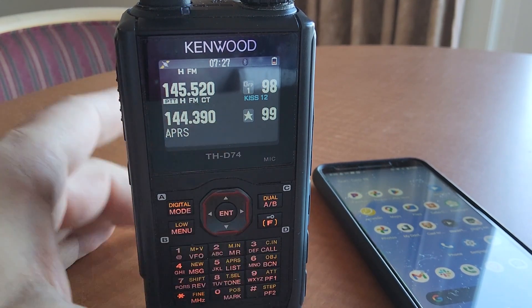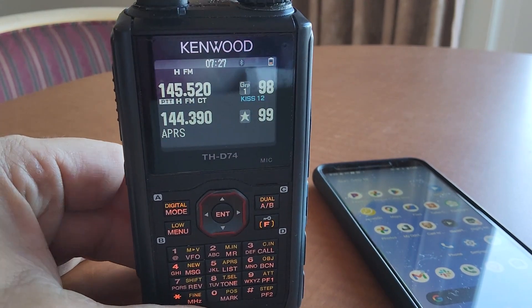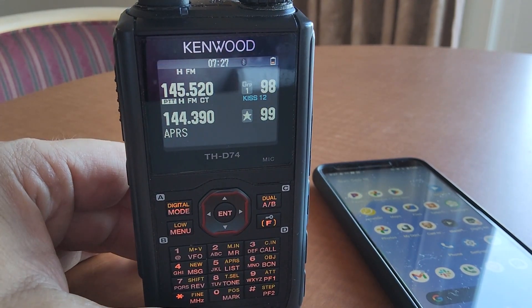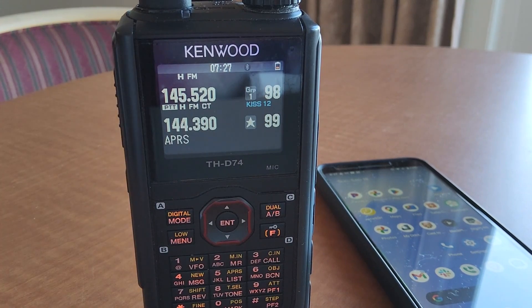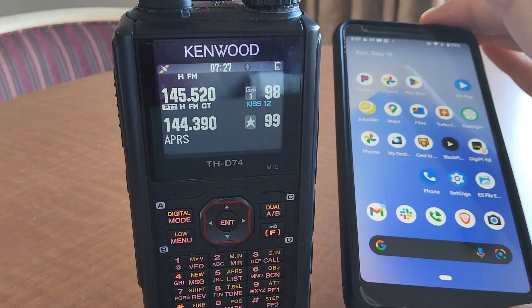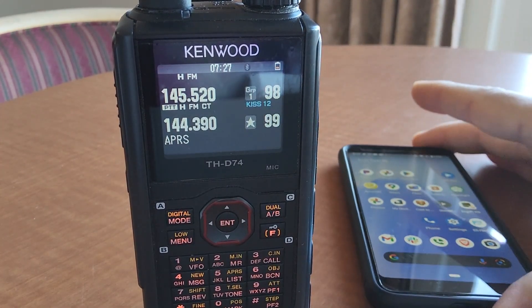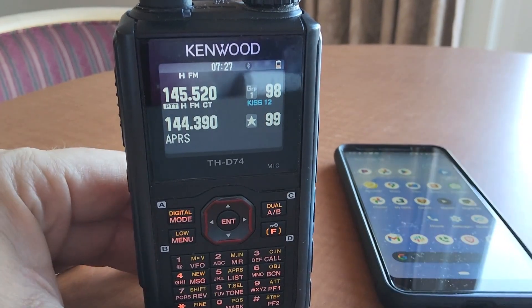It operates over Bluetooth — not over networking or Wi-Fi or anything fancy like that — but we can get a Bluetooth serial TNC. A lot of people aren't aware of it, but you can totally do APRS texting with your phone or mobile device and use it over your HT here.